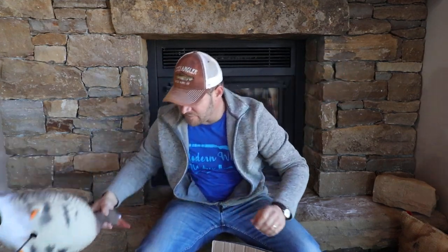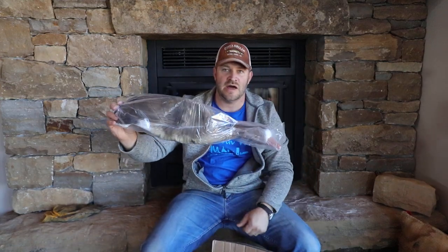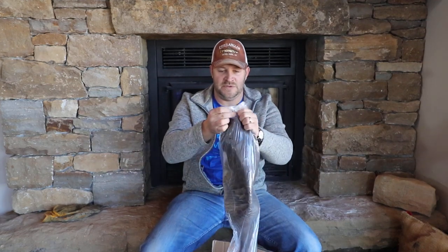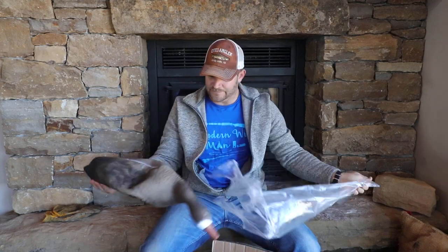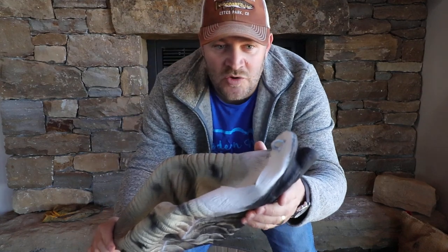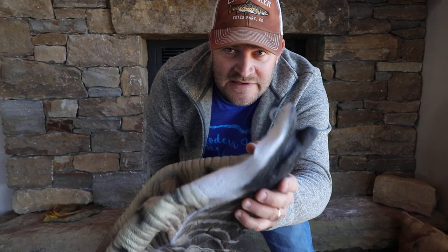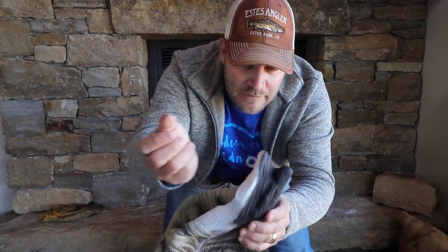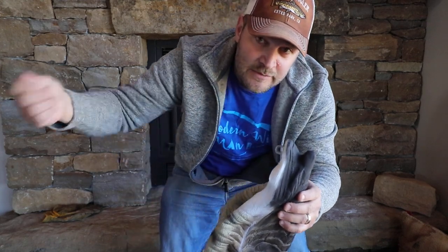I'll do one more — we'll grab a feeder so you can get a look at that. One of the great features I talked about in the other video: most of these EVA decoys have got a loop right here, and what you can do is essentially Texas rig these things. Put a bungee through there, a little loop of cord, paracord, whatever you want, make a little loop, and then you can just carabiner those things up. You can carry 10 or 12 — a dozen decoys — in one hand, no problem.